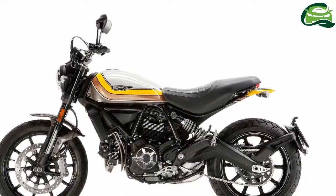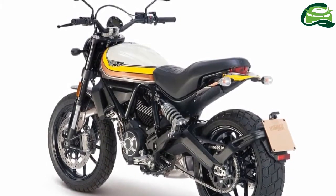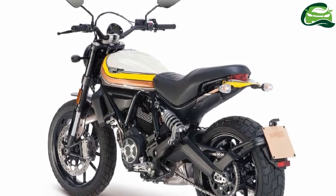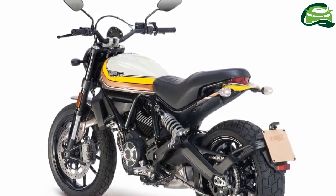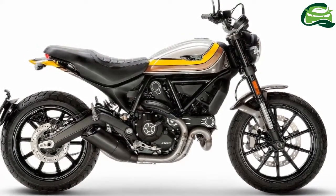The 17-inch rear features a 180-section Torelli Mount 6DRS. The bike comes to a halt using a front 330mm disc and a rear 245mm disc, both with ABS as standard.